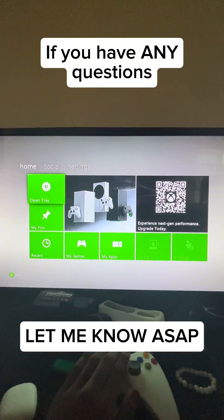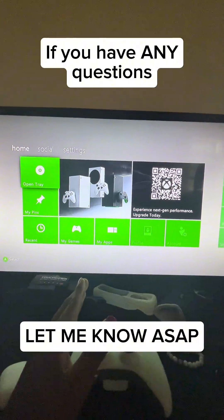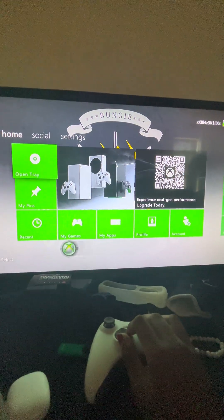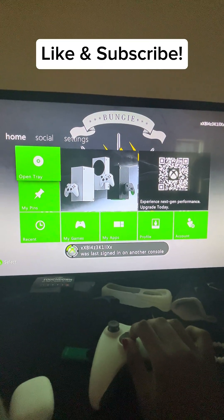Complete! You've successfully done it. If you have any questions, please let me know. Boom, just like that!